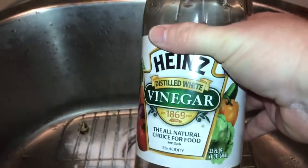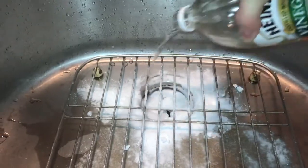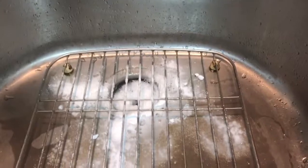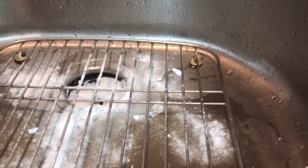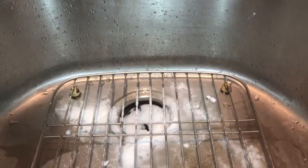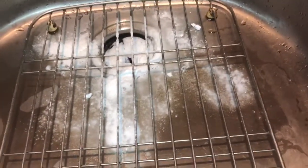Now we're going to take the vinegar and apply and watch it sizzle. I didn't have a whole lot, so I'm actually going to use some apple cider vinegar as well.